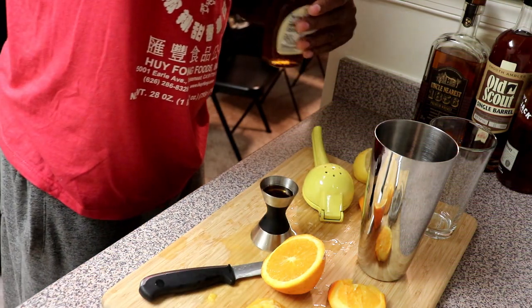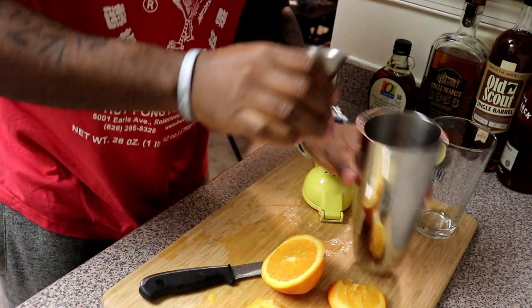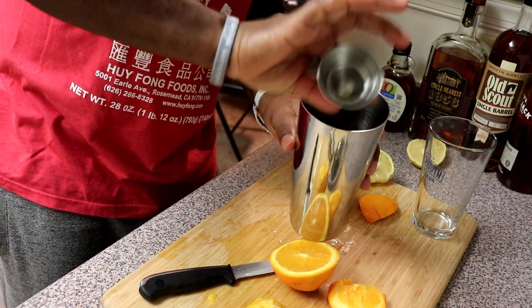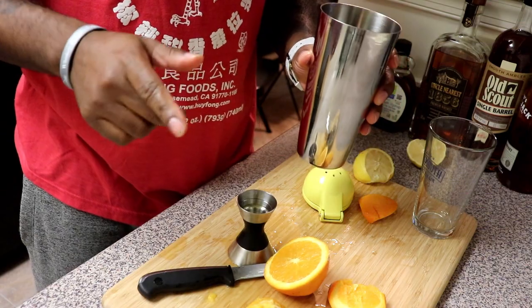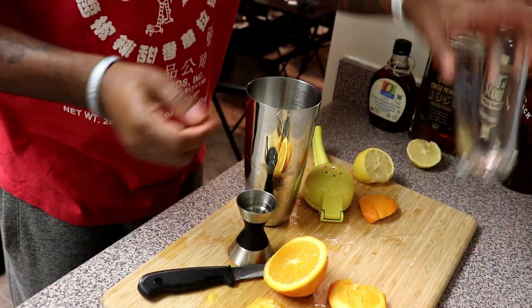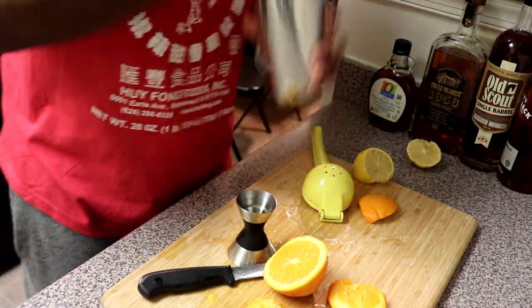I love maple syrup in cocktails — it is just awesome. Get that down in there. That's beautiful. We're gonna get some ice and then we're gonna shake this thing up. Alright, got the ice in there. Clap that thing on and just shake it up.